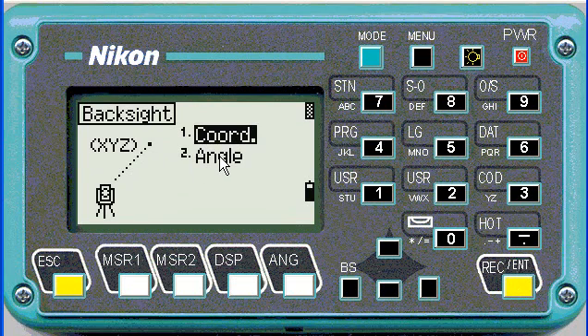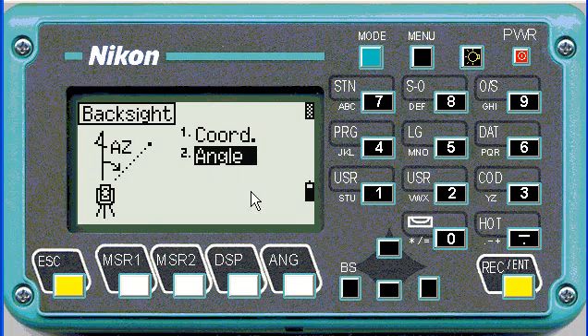Now you can choose to orient on a coordinate or an angle. The difference is that from a coordinate it would use a distance as well, but most commonly we use angle. So you could push number 2 or go down to angle, then push enter.